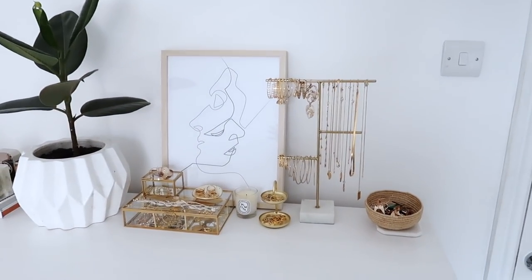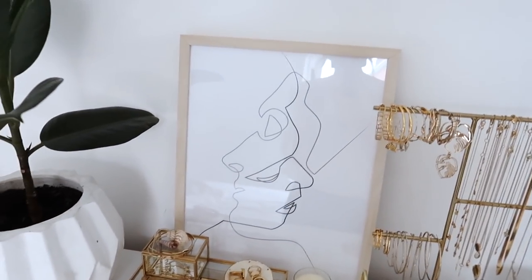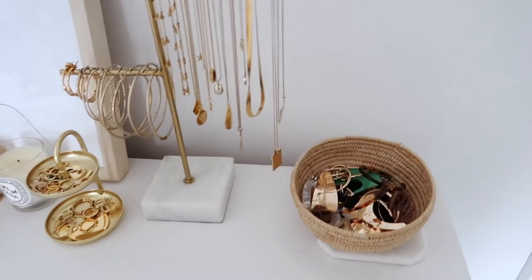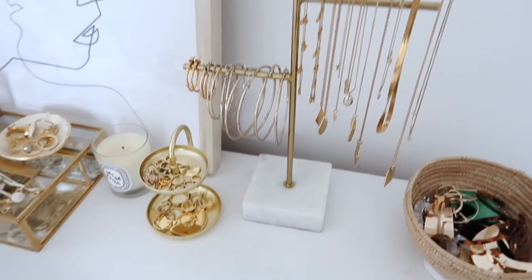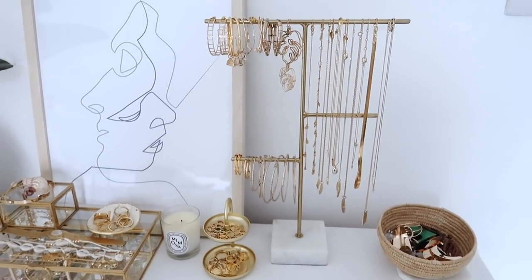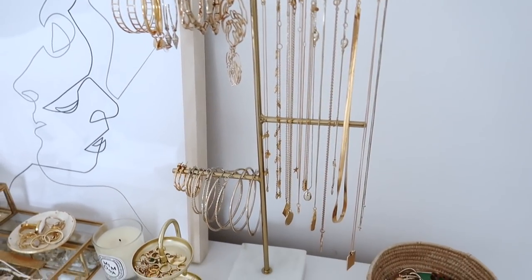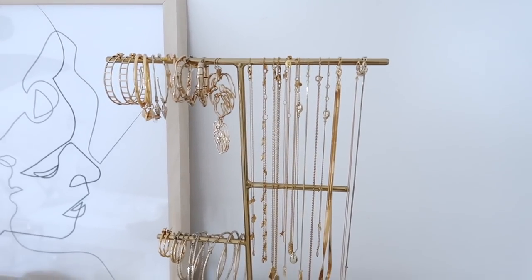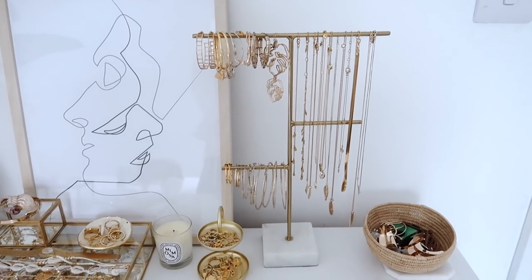I'm going to take this off and put these back where they belong, and I think we'll start over here with this little tower. So this is my little jewelry setup, just on my chest of drawers in my bedroom. The jewelry stand I have here is this really gorgeous gold and marble tea stand from Oliver Bonas. I only recently got this in the last year or so and it has been so incredibly helpful, because before I never used to hang my necklaces and they got so tangled.